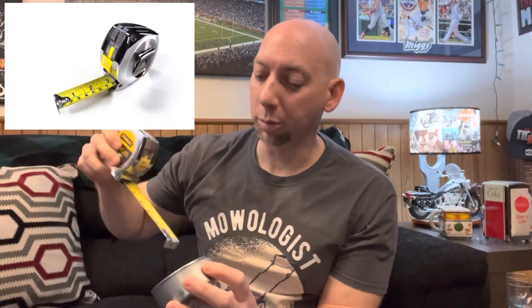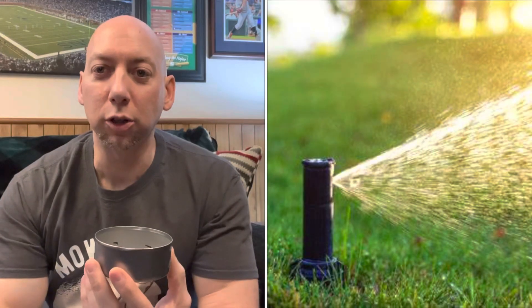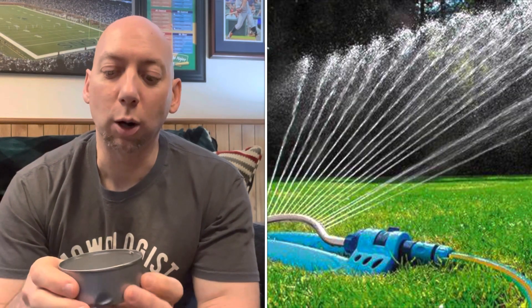Measure up about a half inch and mark it with a Sharpie. Then put this tuna can out in your lawn, run your irrigation or sprinkler, and however long it takes to fill up to that half-inch mark — that's your baseline.